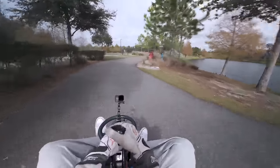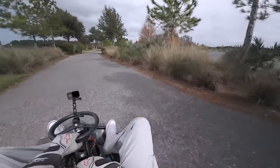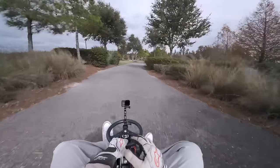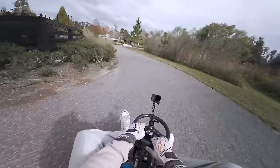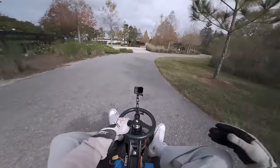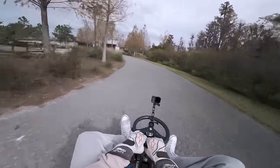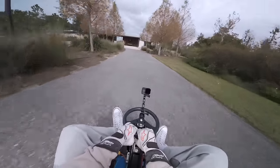I'm kind of getting used to this now, so 30 to 35 miles per hour top speed is starting to feel slow. I'm going to make a build video going over everything and showing people how to do it themselves. Stay tuned, subscribe to the channel, like, and comment what you want to see next — see you guys!